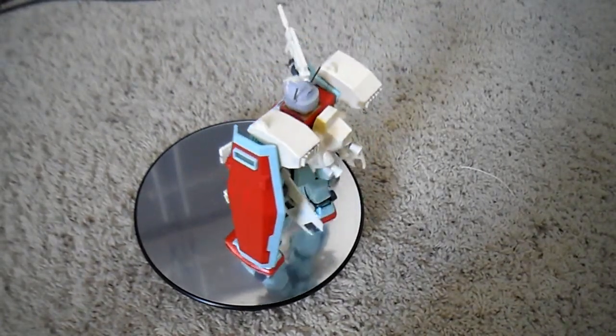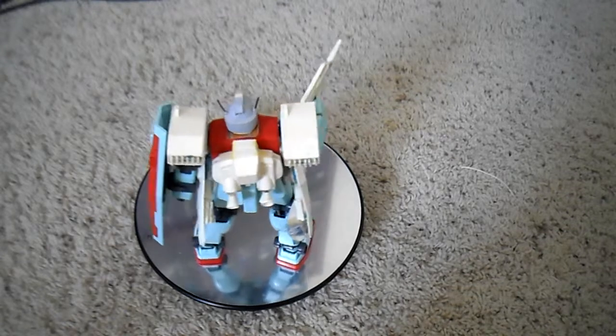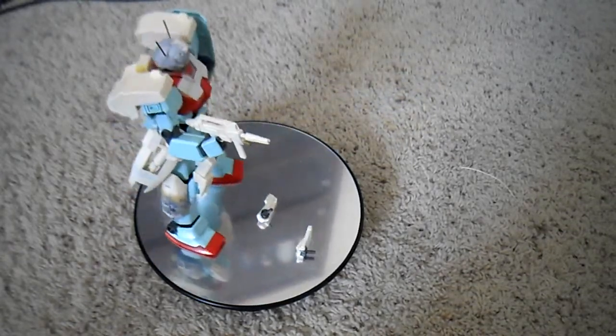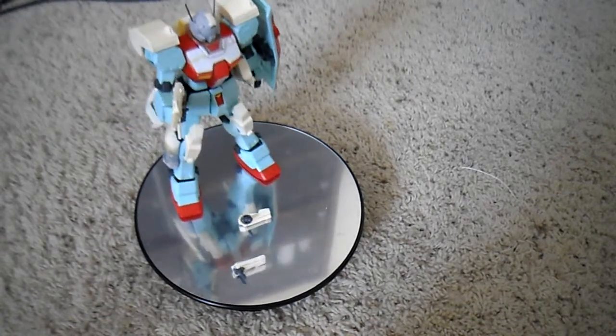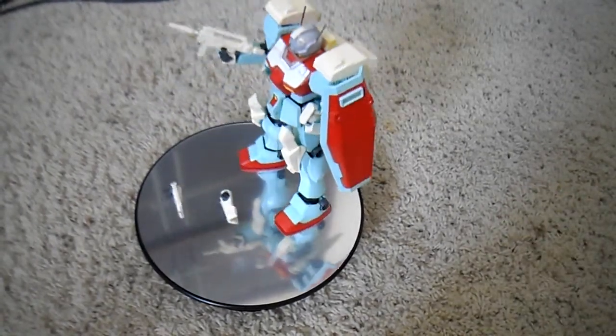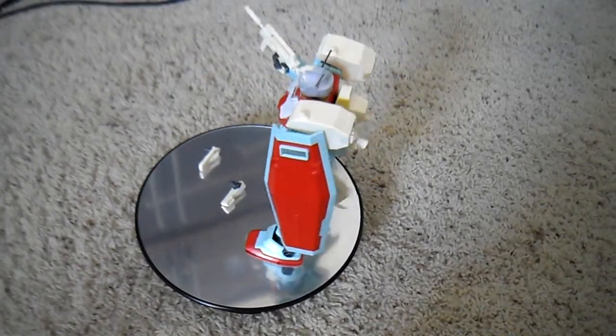I also plan to put on a piece of lens here because the Katoki line art has a lens there. I'm going to do that. I'm just going to prime this baby up and then work on it. I hope to see you guys then. Thanks for watching.